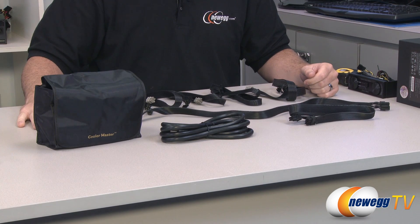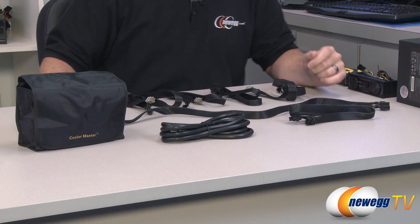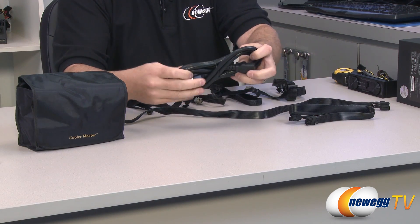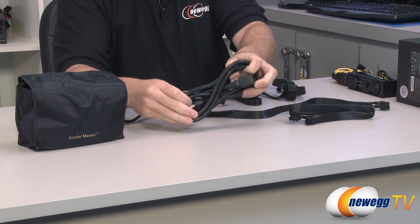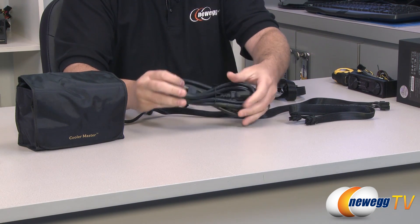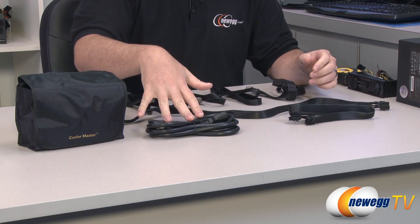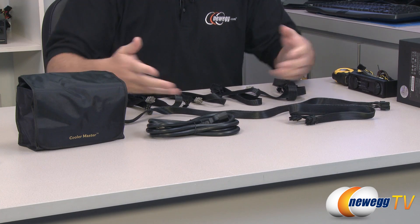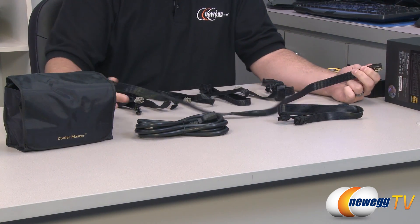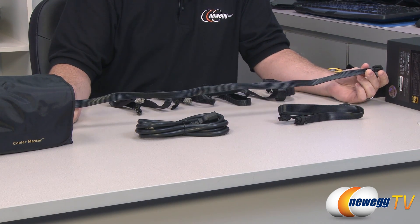Moving on to the modular cabling — it's all provided in this attractive Cooler Master pouch so you can store the ones you're not using. You also get an AC power cable; this is a heavier duty 15 amp cable, so don't use one of the typical cables you get with lower wattage power supplies — you actually need the amperage available on this cable. While I'm mentioning that, you should also double check your power strip to make sure it can provide the rated amperage and wattage for this power supply.